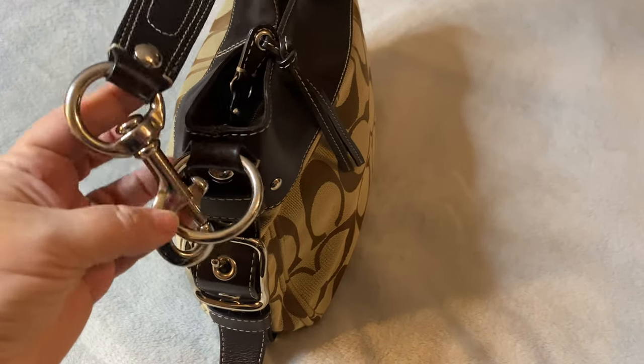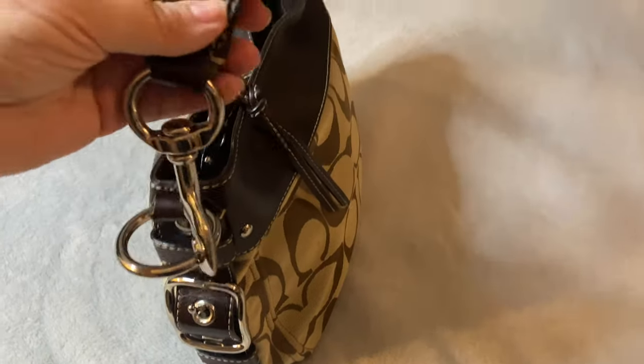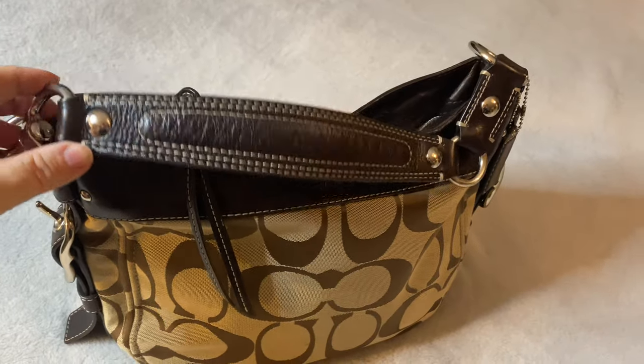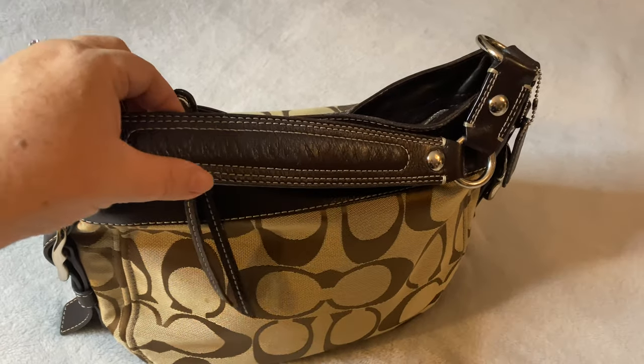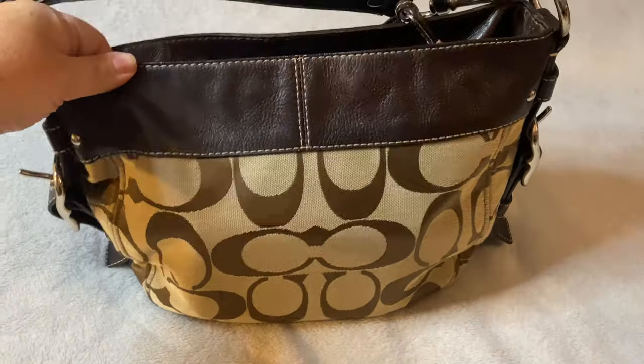It's a belt buckle with a leather strap that connects to the silver metal hardware, and you have this clasp here as well. This connects to a grommeted leather strap that sits very comfortably on your shoulder — it's wider in the middle, narrow on the edge. The stitching is a lighter shade of brown and it has held up very nicely.